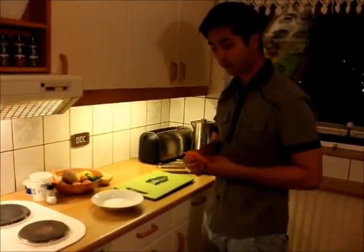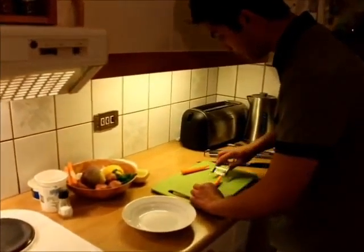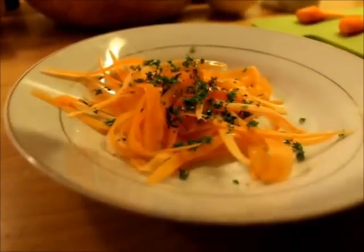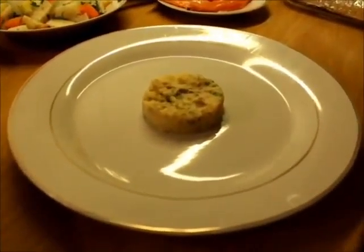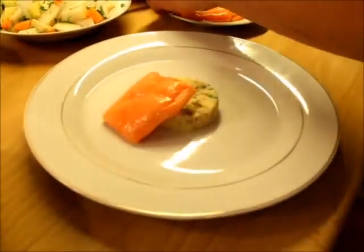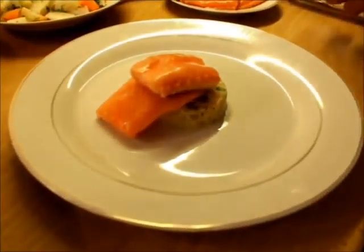In the end, I'm going to make fresh carrots. Lemon juice, oil. I'm going to make fresh carrots.